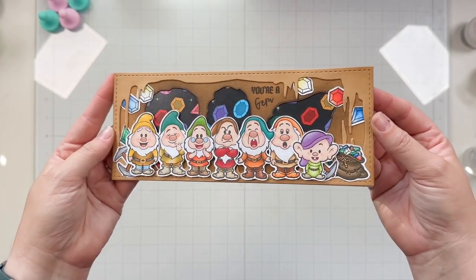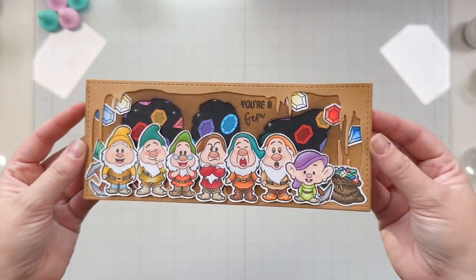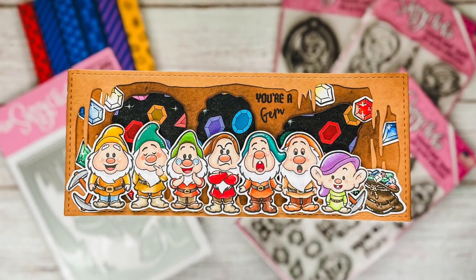This turned out so cute. I did forget to add the highlights, but you'll see them in the photo after. I just added the highlights after I put the cards together for the evil queen as well as this slimline card.